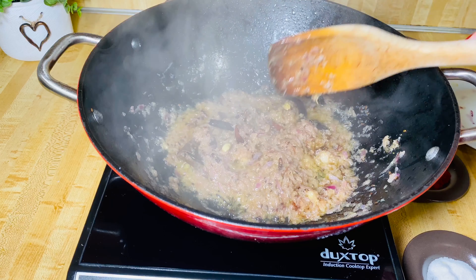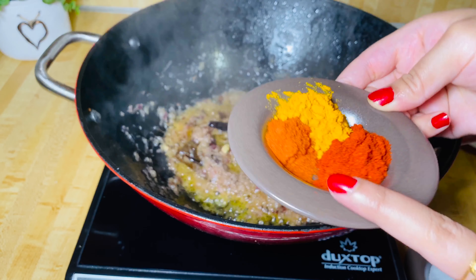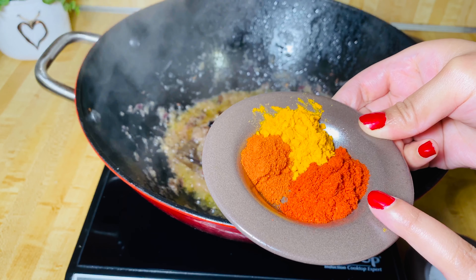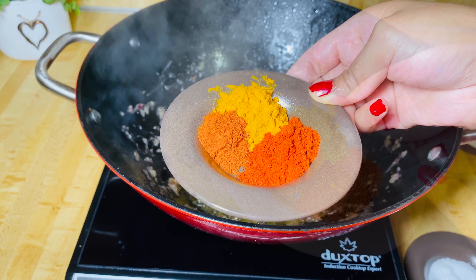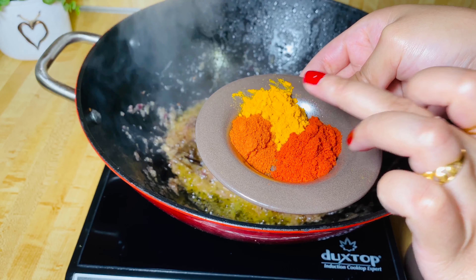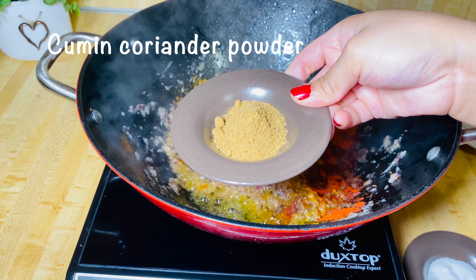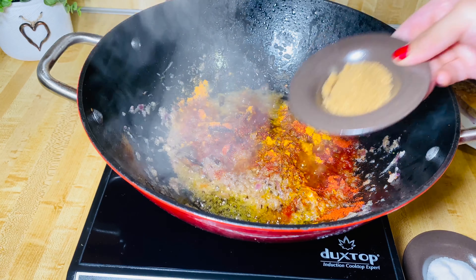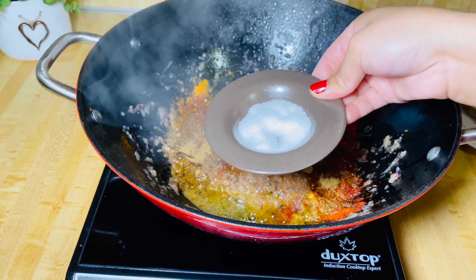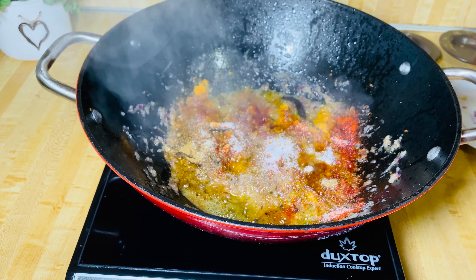Onion looks nice and brown. I'm going to add the rest of the spices. I have some paprika, some chili powder, and some turmeric powder. You don't have to use the paprika — I'm just using it for color, it gives a nice bright color. 1 tablespoon of paprika, 1 teaspoon of chili powder, and 1 teaspoon of turmeric powder. 2 teaspoons of cumin and coriander powder. Salt to taste. Mix everything together.